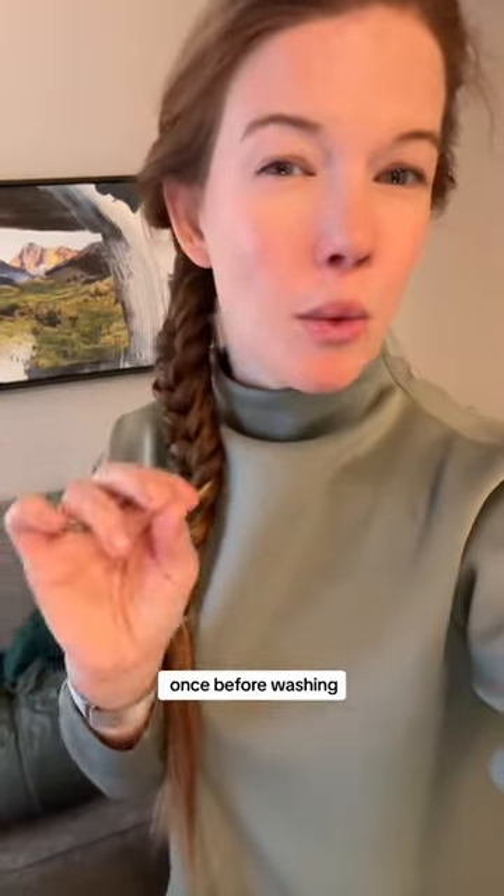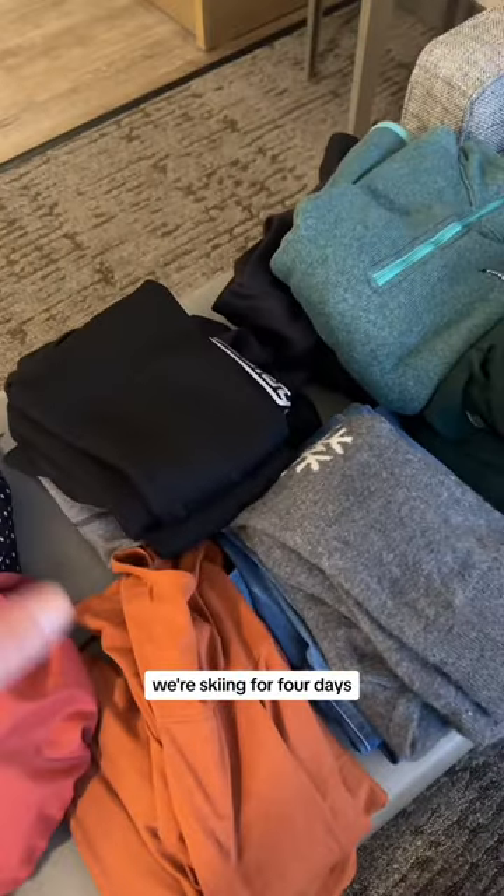I will re-wear my base layers and mid layers once before washing. We're skiing for four days, so I only packed two sets of base layers and mid layers.